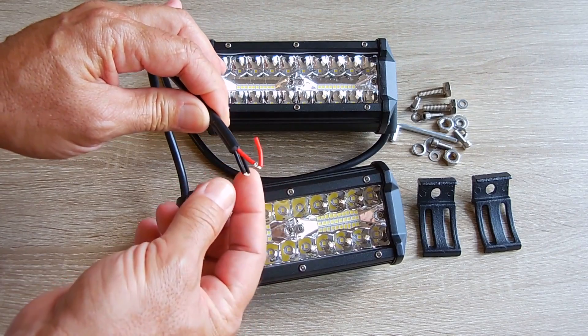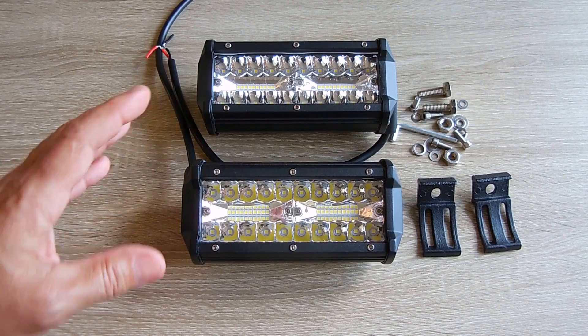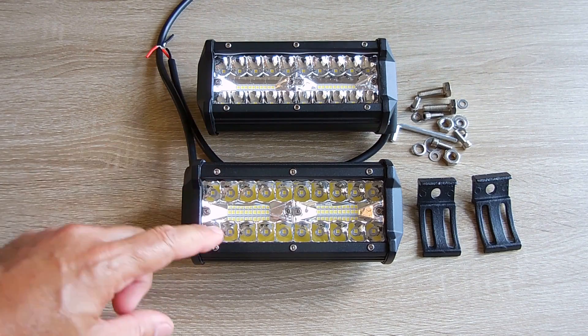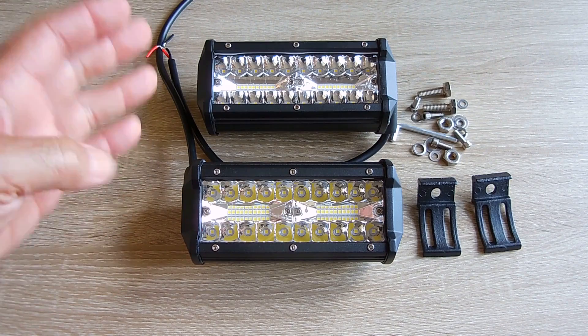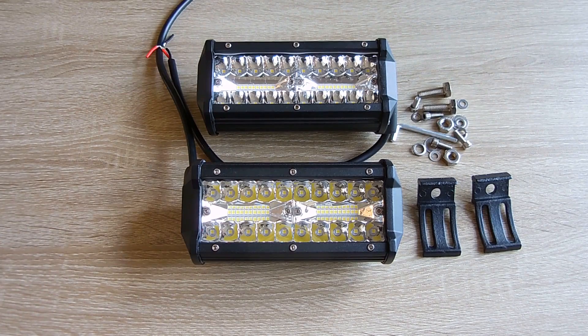The wires look like about 18 gauge. The current draw for these will vary between 1.5 and 1.8 amps, and inside each one of these is a built-in regulator. So this light will operate at the exact same brightness regardless if you're using it at 11½ volts or 14½ volts. So if this was powered up with the engine turned off at 12.6 volts, you're going to have the exact same light output as if the engine was idling and charging at 14½ volts.